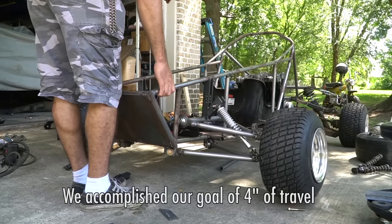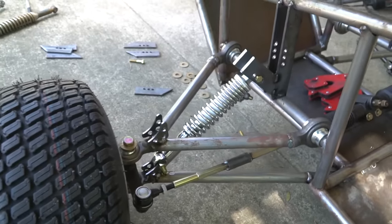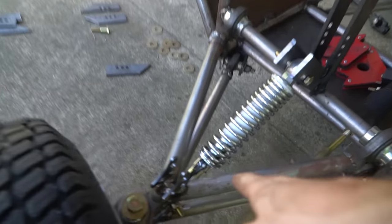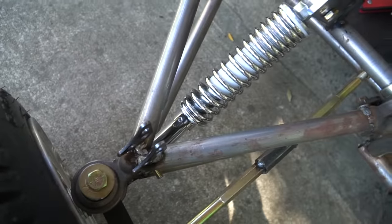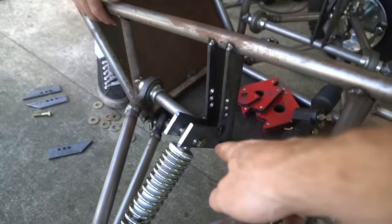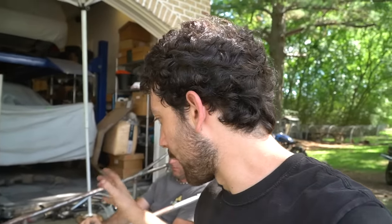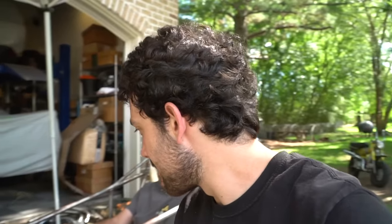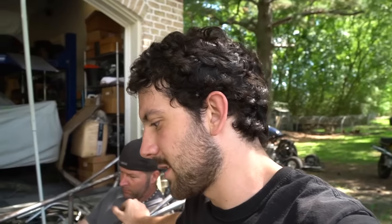Hey, it's not bad. We have adjustment in these — is it already in its stiffest setting? Okay, we have adjustment here as well. For now we're satisfied with just these lower shocks; we can add more in the future if we need. We don't want to over-spring this thing and it seems to be pretty good right now, so the maiden voyage can be with just these lower shocks.